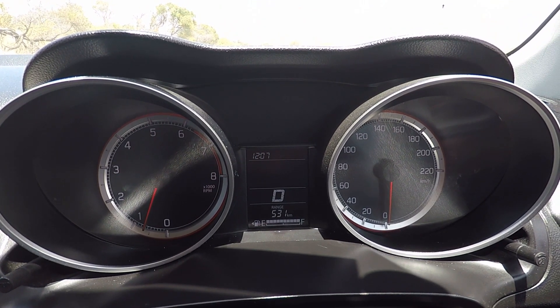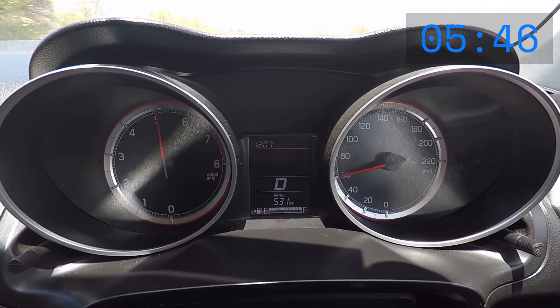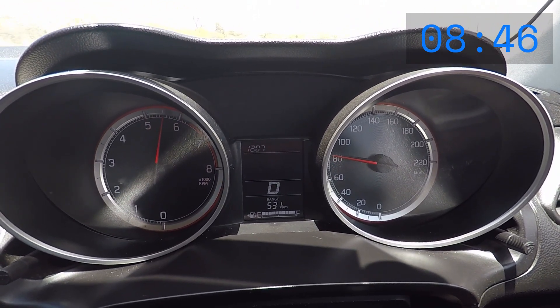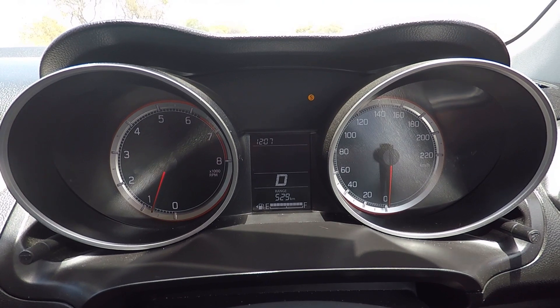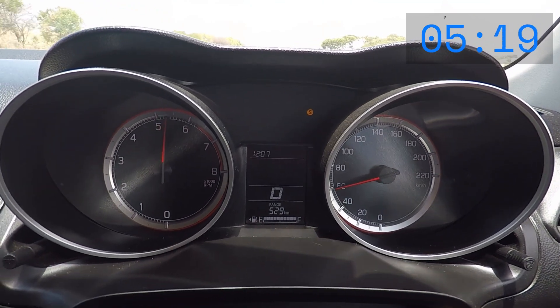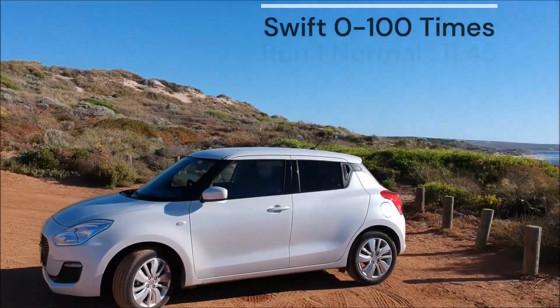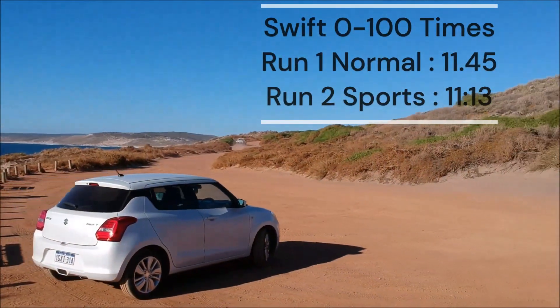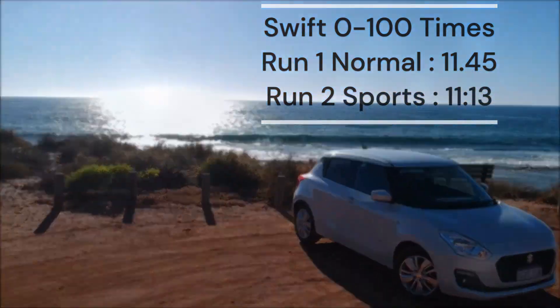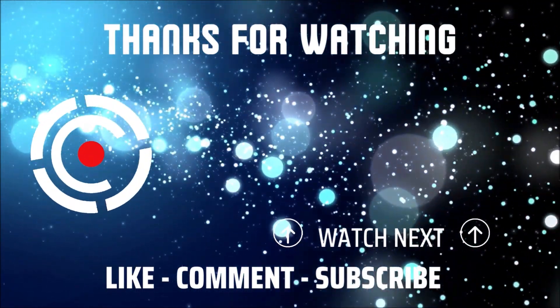Run one without the sport button. Run two with the sport button.